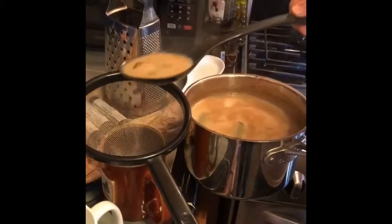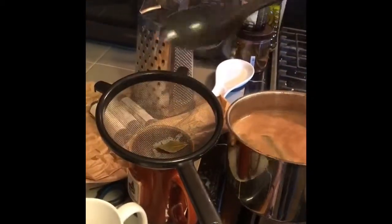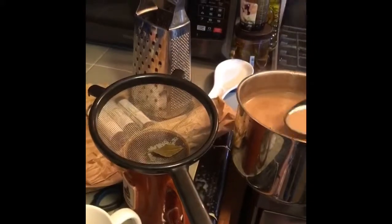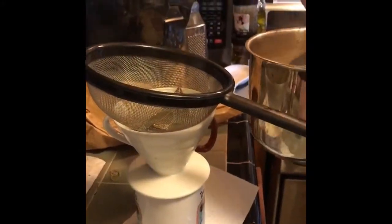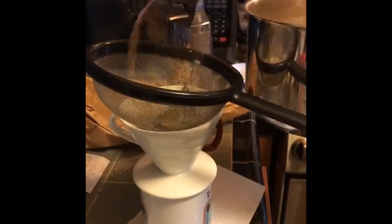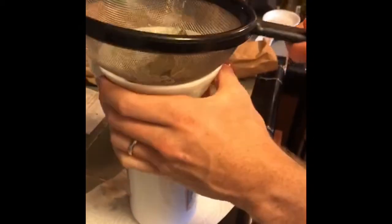Now the final step, we're gonna strain the cocoa tea. We made a bit of a mess — attempt number 2, that's a lot better. We did try to use our tea strainer, but it was actually too fine and it wouldn't seep through, so that's why we went to this weird method.